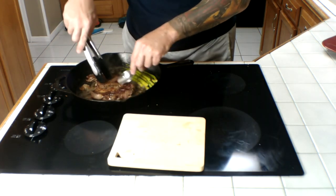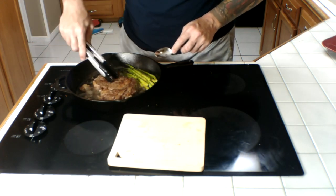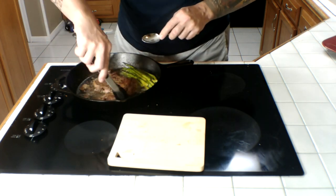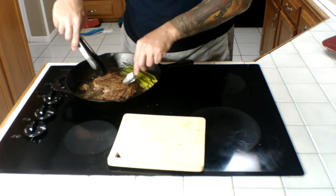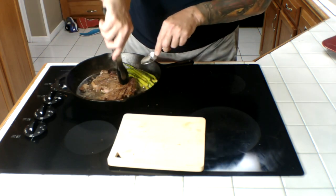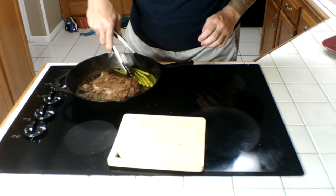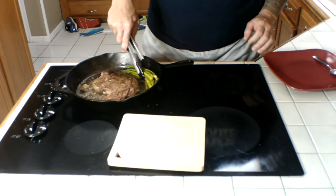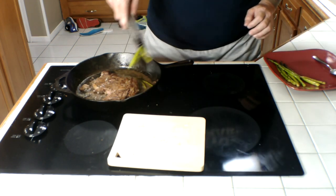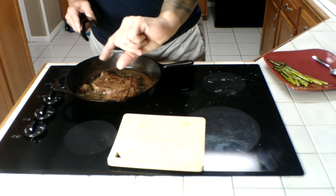Nice little one-pound ribeye. That fat is just rendering right out. Asparagus is almost done — don't want it to get too mushy, because it's very fibrous. It'll get stringy if it's too overcooked. Want to have a little bit of snap in it, just a little bit of snap.